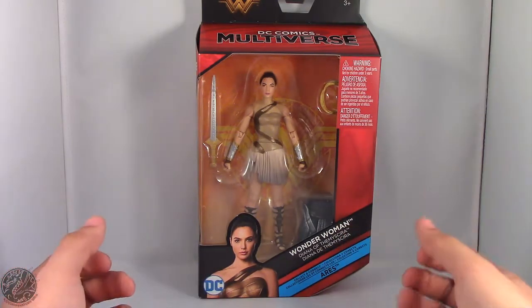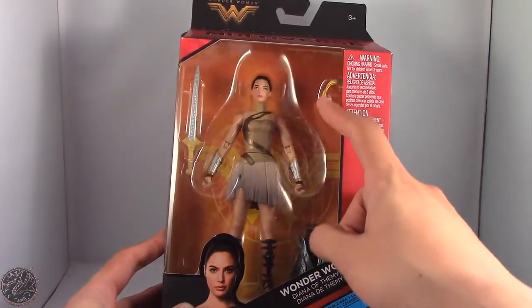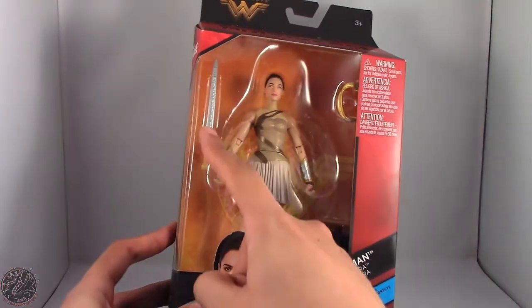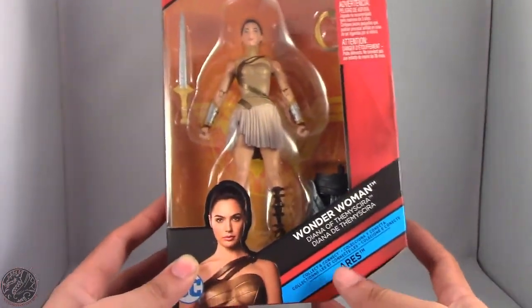Here we have Wonder Woman, or Diana of Themyscira, in the packaging. You can see she does come with her golden lasso of truth, her sword, and then her build-a-figure piece of Ares, the God of War.